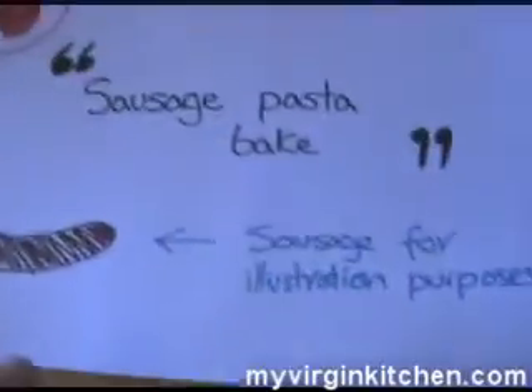Hi people, welcome to blog number 10 of MyVirginKitchen.com. Today I am going to be making a nice dinner, I think. It's sausage and pasta bake, and here is my illustration of a sausage. So yeah, recipe number 10.